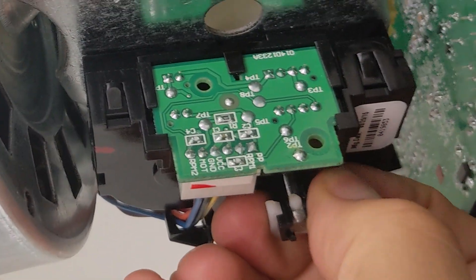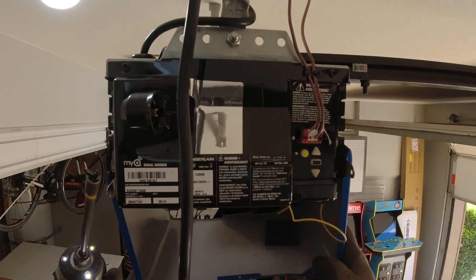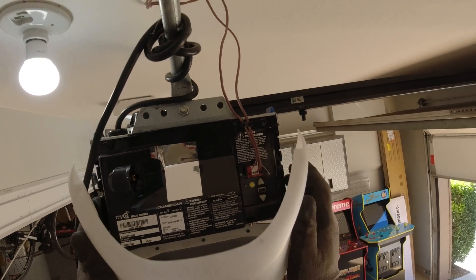From here, you'll basically reverse engineer. Put the E-clip on, reconnect the wire harness, put the cover back onto the garage door opener, and replace the light lens. At this point, you are done with the travel module portion of the repair.